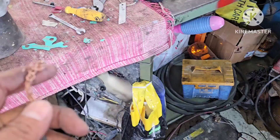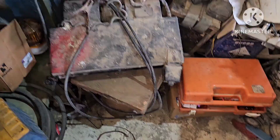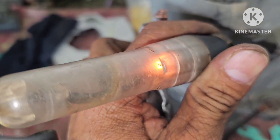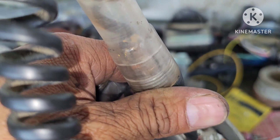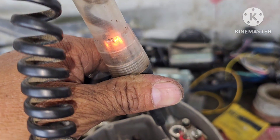How am I testing it? This is the negative side of the battery — see, that's the battery — and we use a bulb tester. This is the bulb tester. As we can see, attached to the body, it's showing light. I attached to the body again — see, it is showing light.